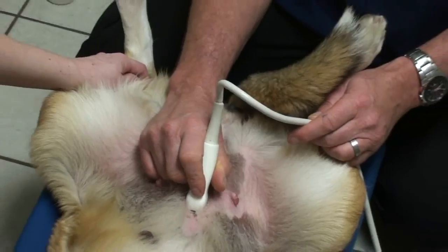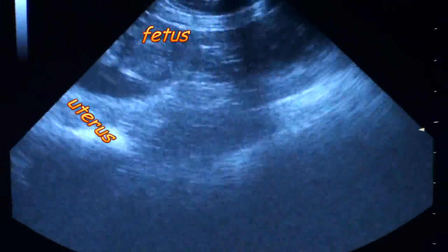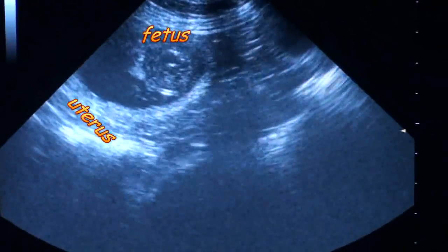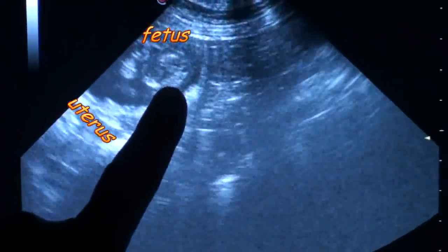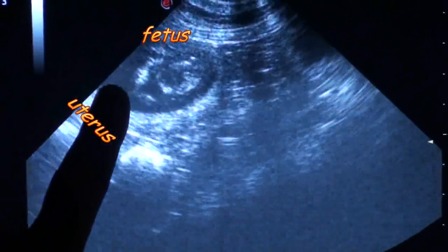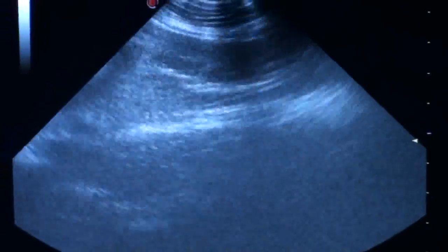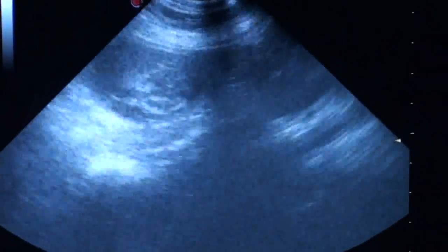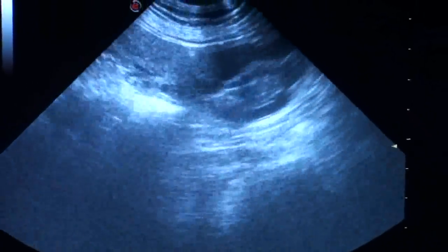When you do an ultrasound, you see kind of vague images, but you can definitely see the lining of the uterus. You can see the fetus — kind of a glob in the middle — and the dark areas are all water, which is the amniotic fluid surrounding the baby. I just move the probe backwards and forwards to get an idea if there's more than one fetus.